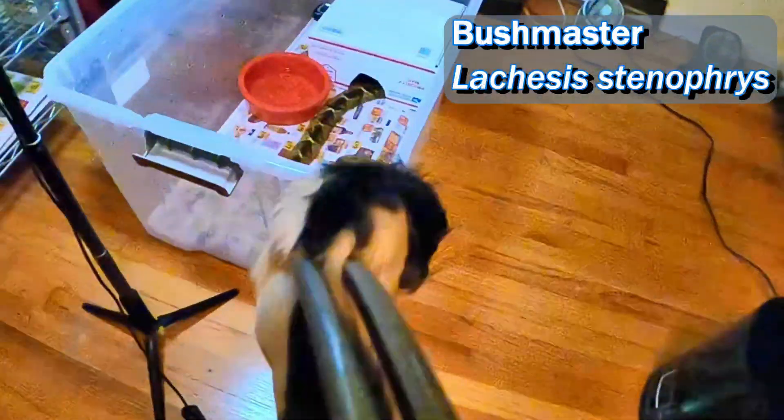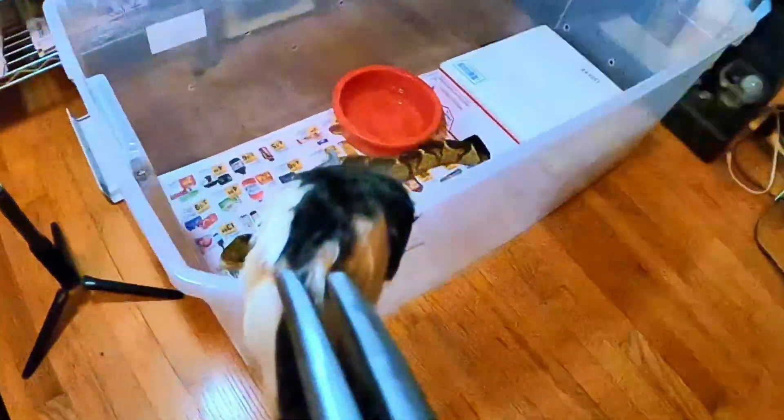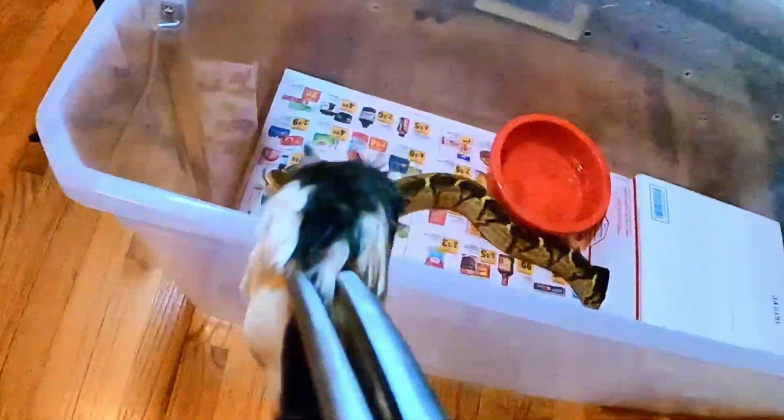Now I gotta lift him up and put him back in there. I'm going to make her chase this thing. These things are just so damn aggressive — it's not even funny. I just love it.